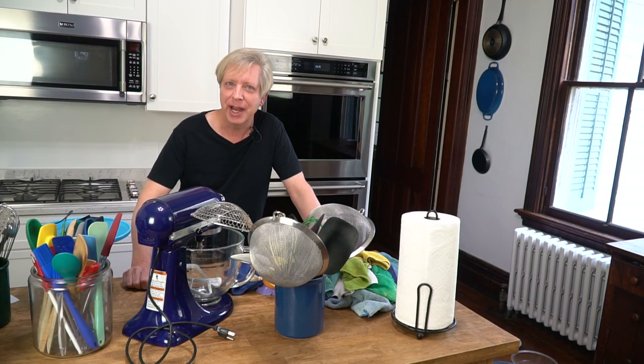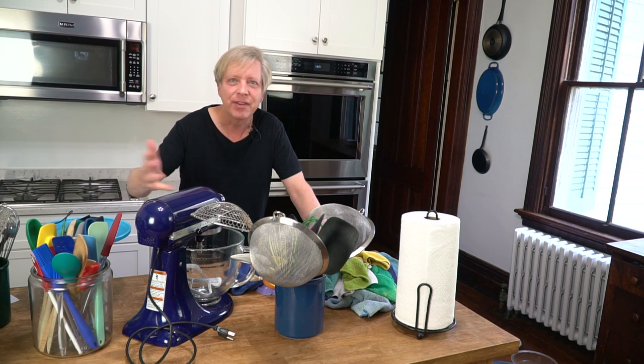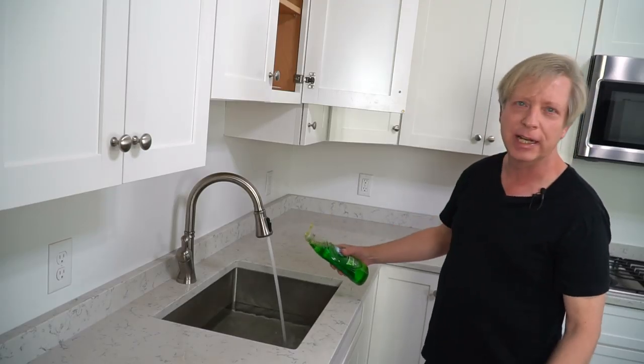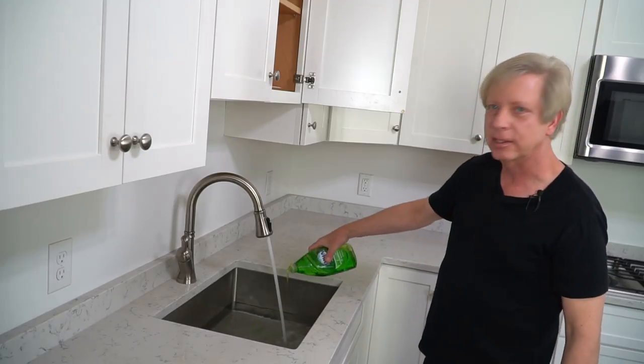First up, clear the decks — that is, take everything off the countertops. Cluttered countertops are a nightmare to clean. Then fill the kitchen sink about half full with hot soapy water. I keep my dishwashing liquid right up here where it's convenient.